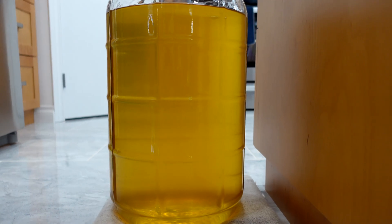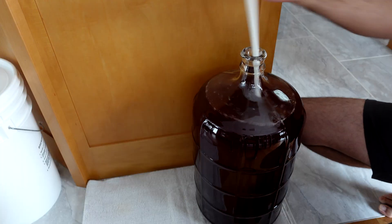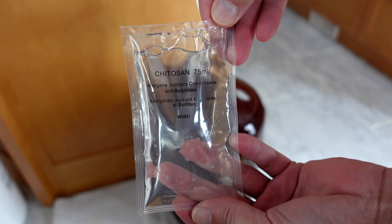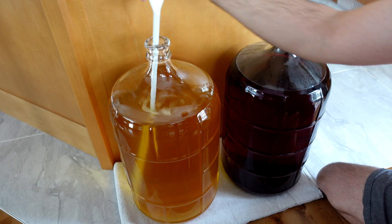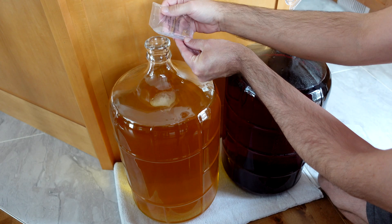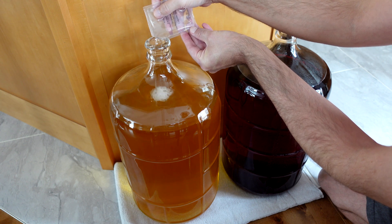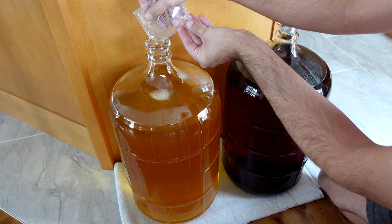The way that I like to do it is put the kieselsol in, stir it up, make sure it's dissolved in part of the solution, and just leave it alone for that day. So the next day, take the chitosan and — what I like to do here is spin up the liquid, get it rotating pretty fast, and then just pour the chitosan right into the carboy.